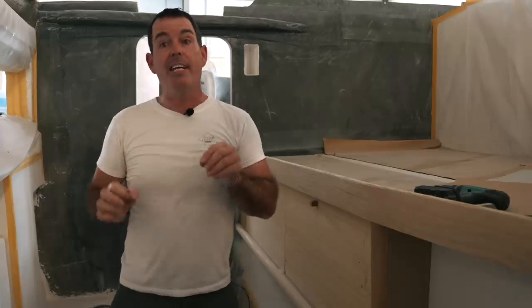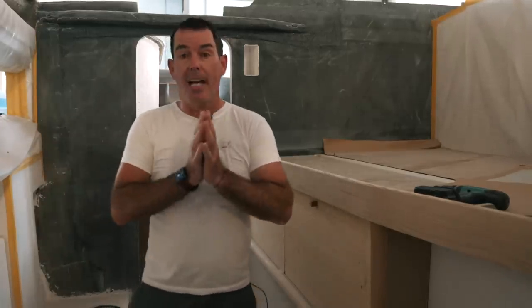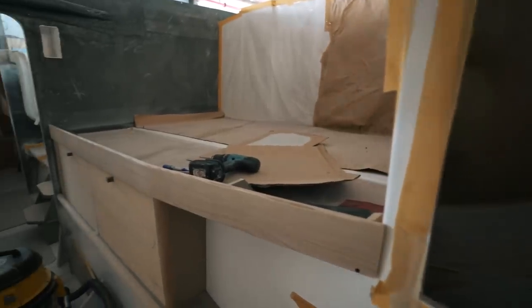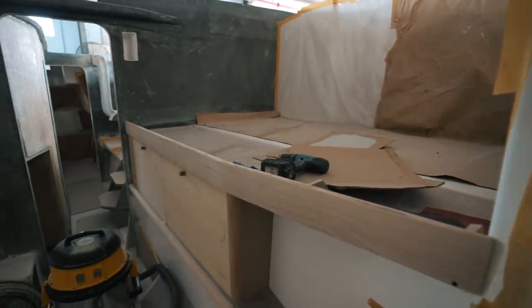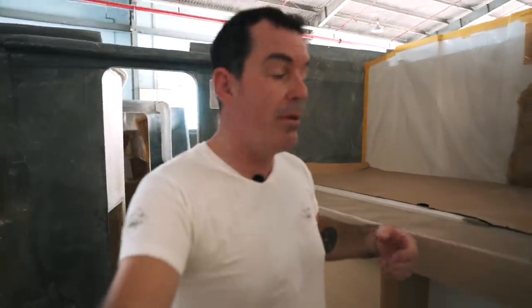Here we are in the starboard forward cabin of hull number one. You can see all the cabinetry that has been mocked up — this is actually very attractive, and once it's all varnished it will look amazing. We talked about the fiddle — the fact there could be a fiddle on here to stop people rolling out of bed.